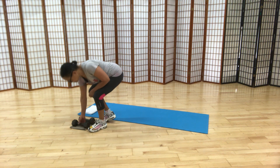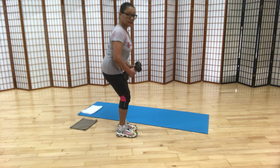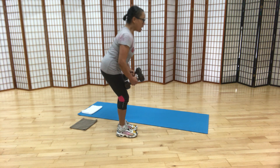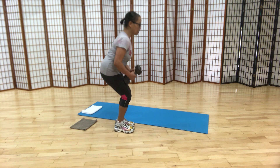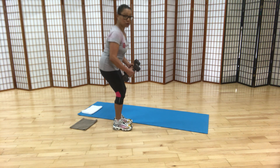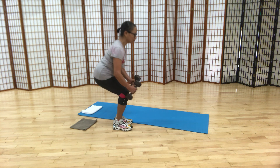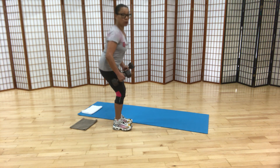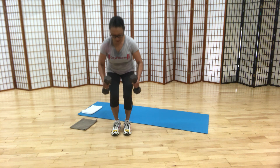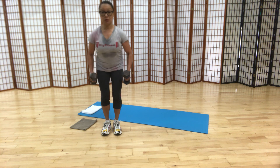Ready? All right, grab your hand weights. If you've got some heavy weights or some lighter weights, it doesn't matter, just hold on to something. Working on squat technique — I'll turn sideways so you can see that my hips are going back, like I'm about to sit in a chair. I'll come up to standing. With the music, take four beats down and rise up. Have your weights in front of you or just beside you, but mostly in front.